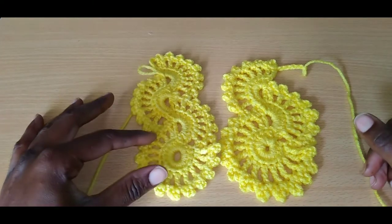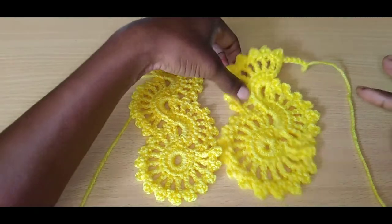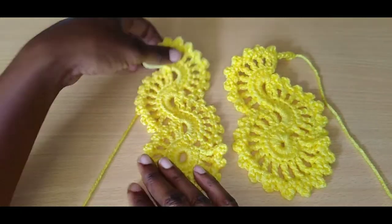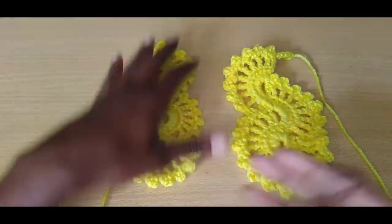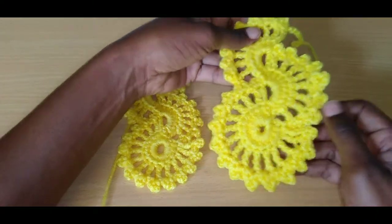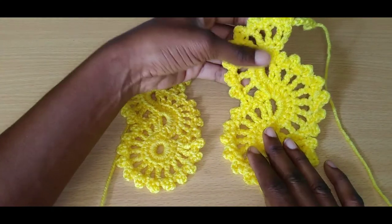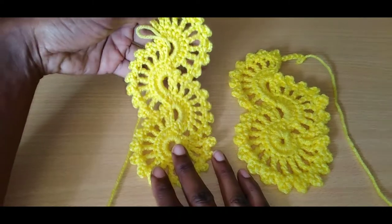Hey guys, it's your girl Kaylee Sparks. Today I'm going to show you how to make a mosaic — specifically a thicker mosaic. This is the one I use in my bikini, and it's more thin. For a slim person. But if I'm making one for someone with a bigger build, I would use this one. This one consists of more single crochet, and this one consists of slip stitch.